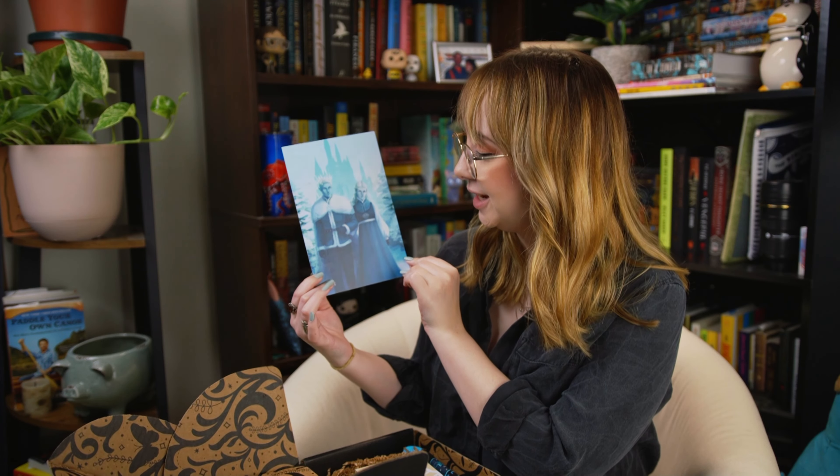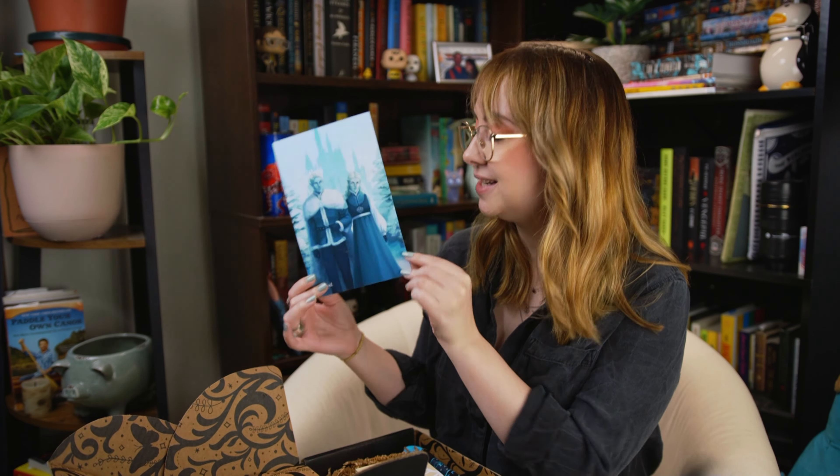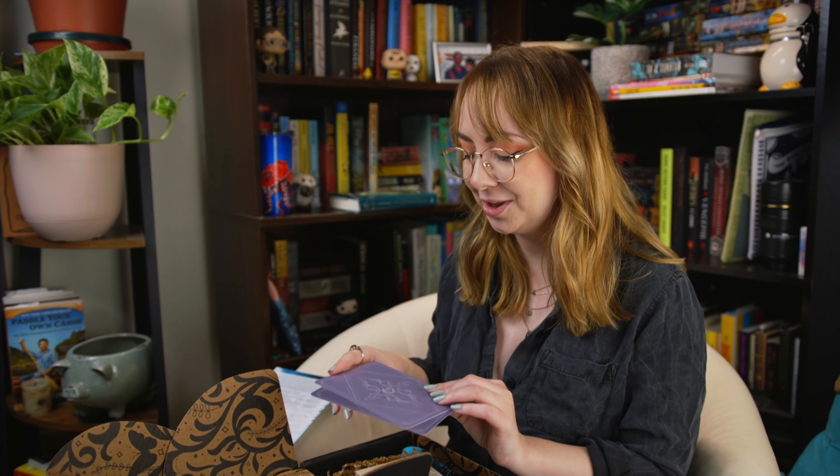I'm kind of leaning towards Fairyloot at the moment, but Owlcrate did really impress me with their last box. The theme for this one is Frozen Fables — it's got a really cool ice fairy king and queen on the front. This is the spoiler card, so I'm not going to look too much into that. Unfortunately, we are kind of jumping into spring here in New England, so a frozen theme is a little untimely, but it's fine.